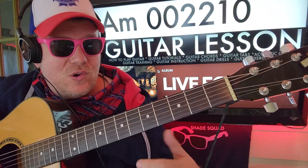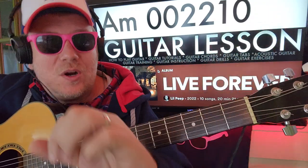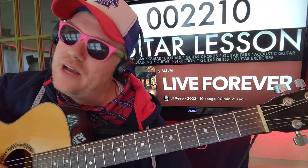On guitar, A minor is your first chord: zero zero two two one zero. If you need help understanding how guitar tablature works — how the numbers work — there's an Instagram post in the comment section, please go check it out.